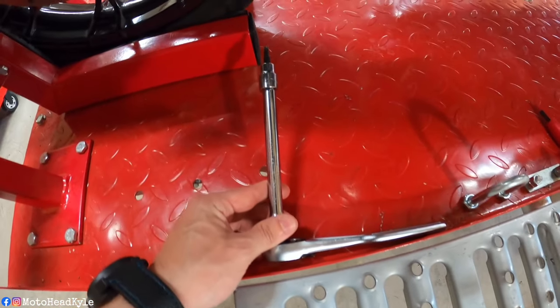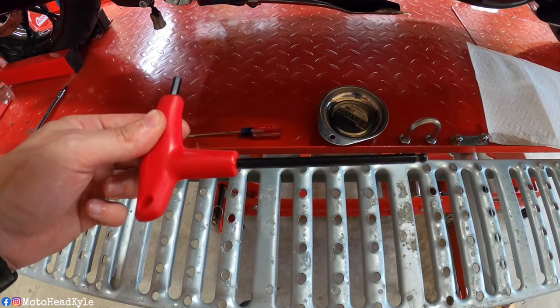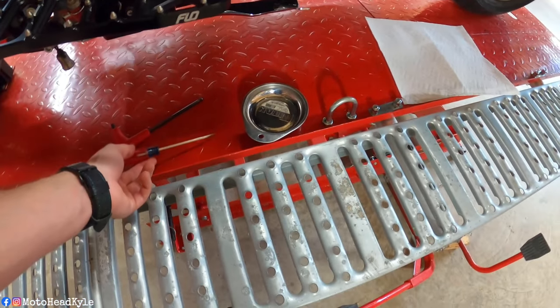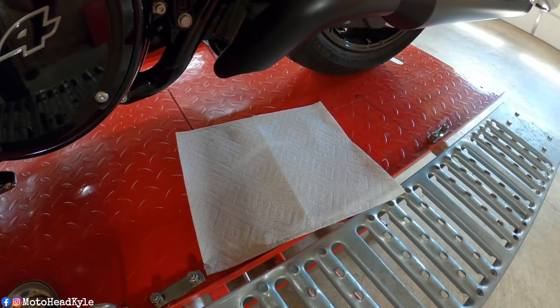To do an internal clutch adjustment we're going to have to readjust the cable part as well. For tools: we'll need a socket — I'll note the size when we get there — for the jam nut in the clutch basket itself. Right here we have a 3/8 drive with a T27 to take off the derby cover screws, a 7/32 allen for making the actual adjustment at the clutch basket, and a flat tip screwdriver for the clutch cable. I also have a magnetic tray for the derby cover bolts and a paper towel to lay the derby cover on so you don't scratch it.